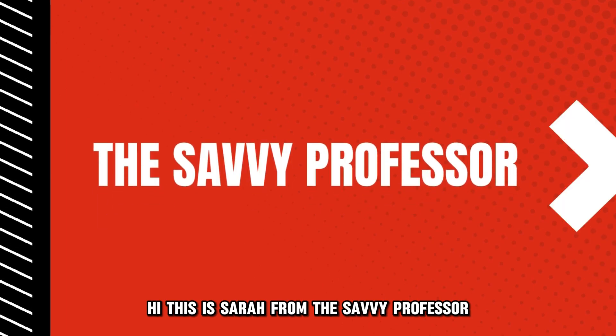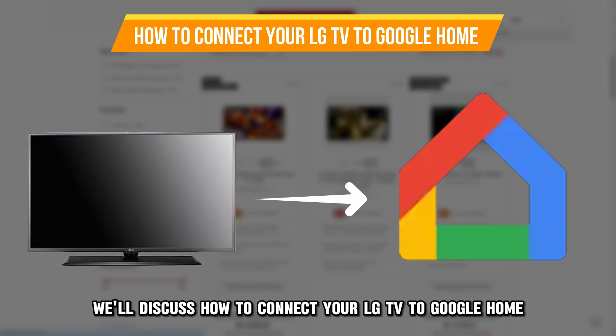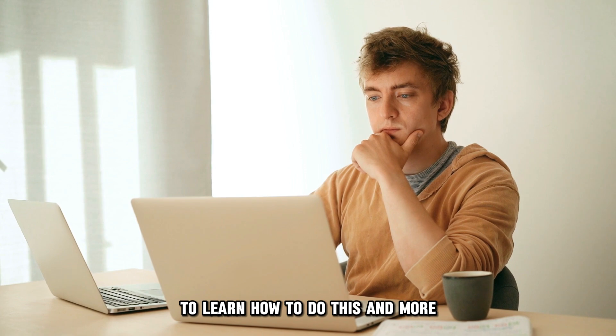Hi, this is Sarah from The Savvy Professor, and in today's video, we'll discuss how to connect your LG TV to Google Home. Watch the video until the end to learn how to do this and more.